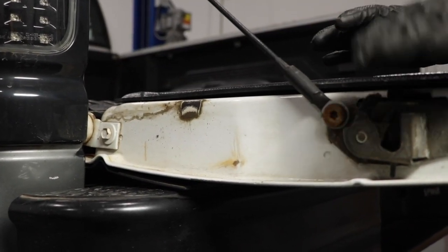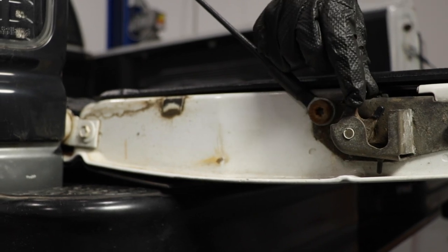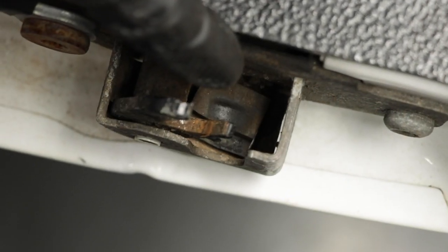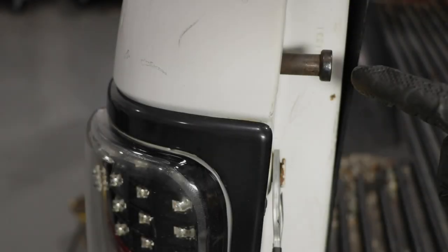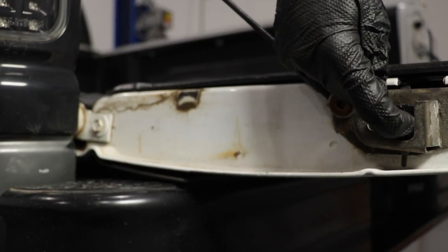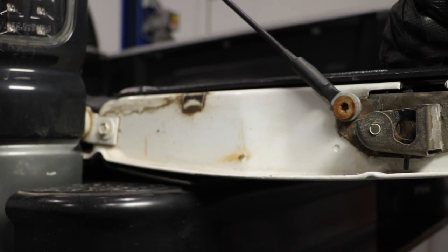Now with the tailgate open, we have a clear view of our latch over on the driver's side. This is the latch area and it needs to function properly. If you notice that this has a lot of movement — it's supposed to have a little, but if it has a lot, that could be an issue. If you look down inside the latch area, you're going to see a little rubber bushing inside there. That's supposed to bump up against your striker, which is located up on the body of the vehicle, and prevent it from moving around on the striker when it's latched. So if that rubber's worn out or this can move around, that's going to be an issue.